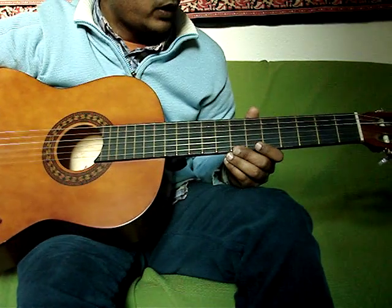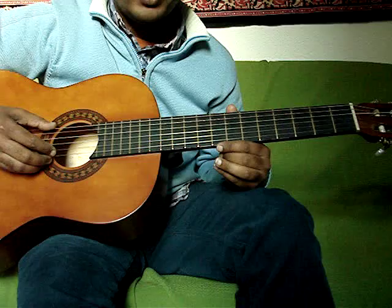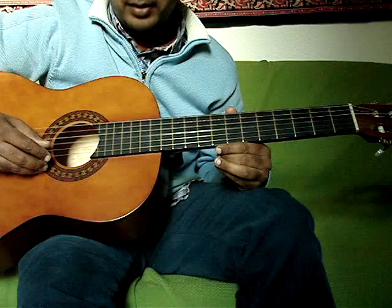Jose Gonzalez's Teardrop. The tuning for this song is D, A, D, A, B, E.